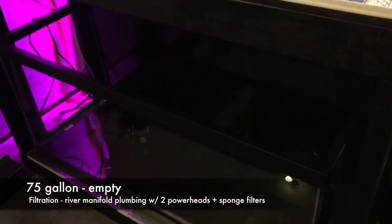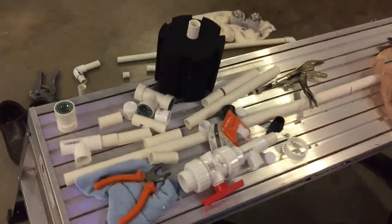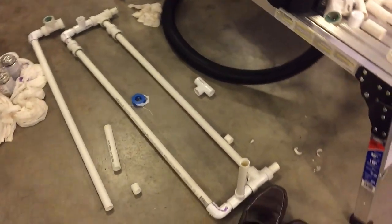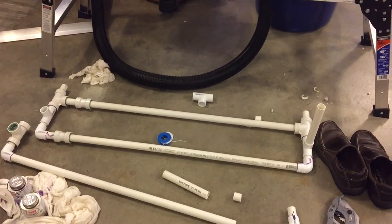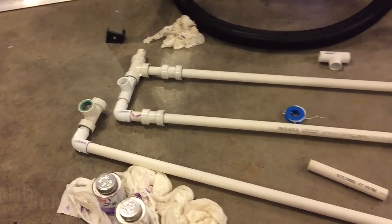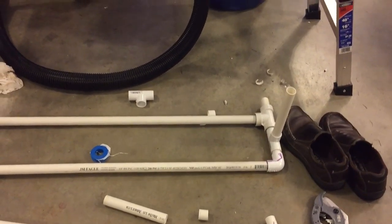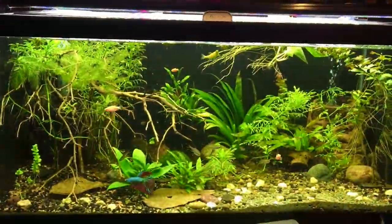My other aquarium is still empty but I'm planning to set it up as a hill stream tank — a high-flow tank like the 55-gallon I showed you earlier — and I plan to move all my hill stream fish into this aquarium. The reason I'm moving them is not just to upgrade their living quarters, but also because I'm going to set this tank up with a river manifold. The river manifold is a way to provide unidirectional flow in an aquarium using PVC pipe. Water goes in on one end of the manifold and gets pumped back out the other end using power heads, with sponge filters at the entry points.